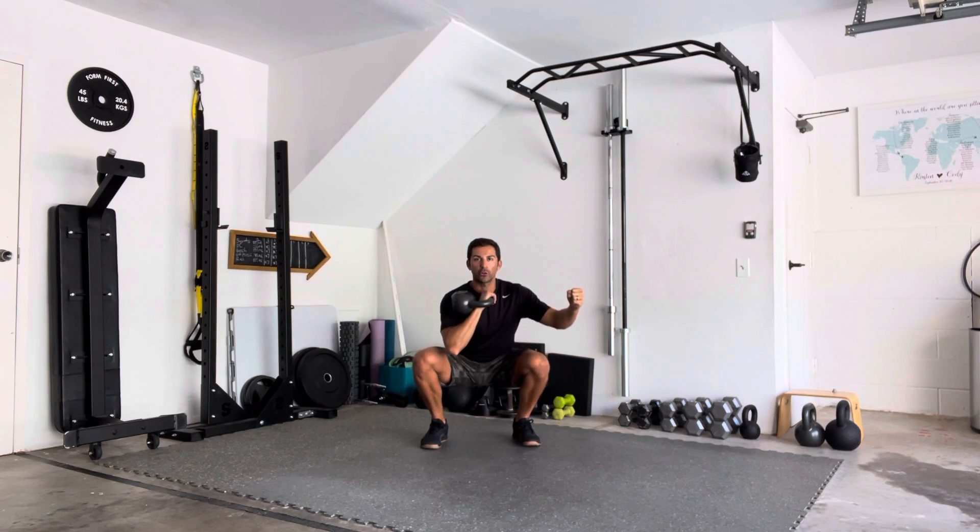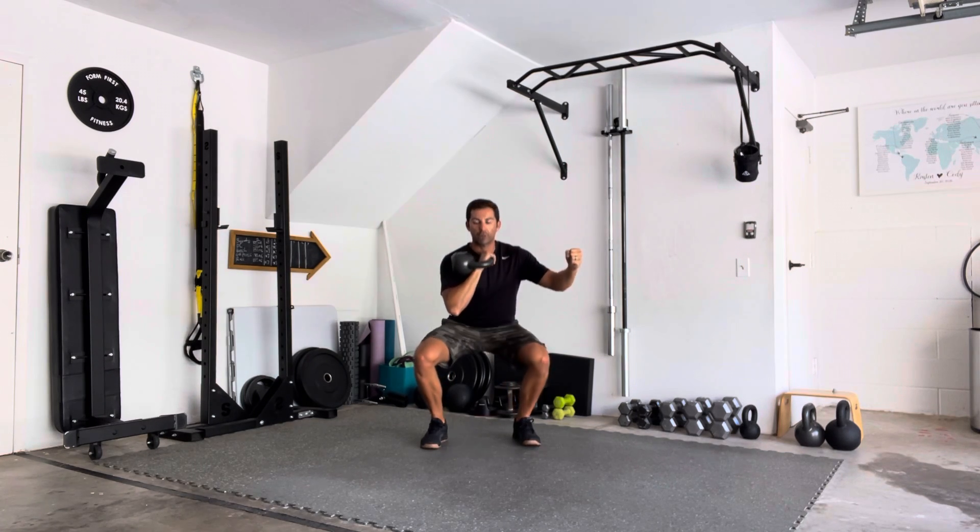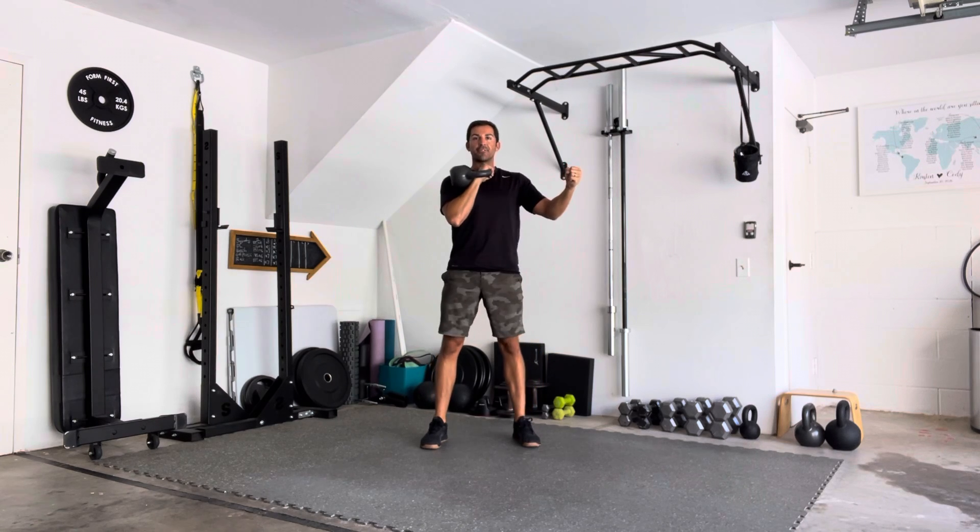You'll feel those obliques working a little bit harder in this half rack position since we have to find that core stability.